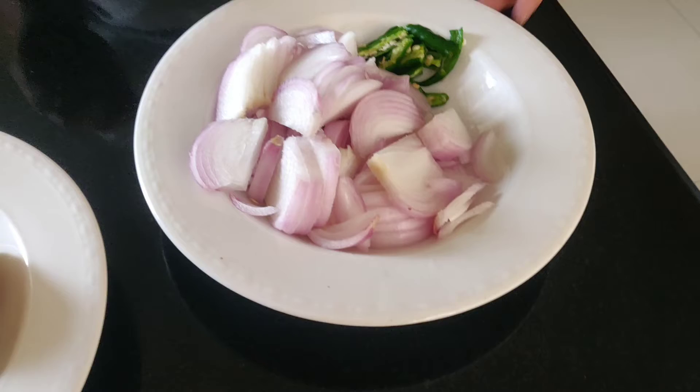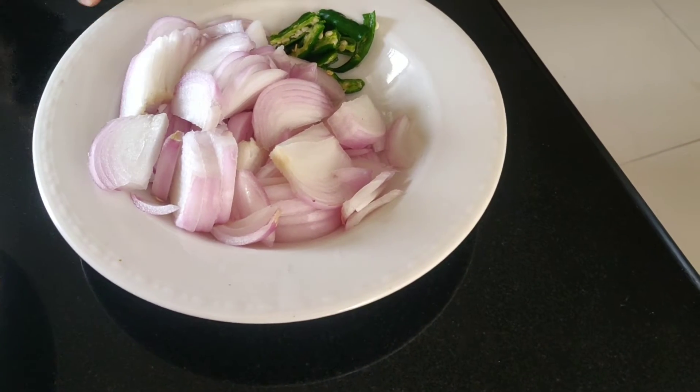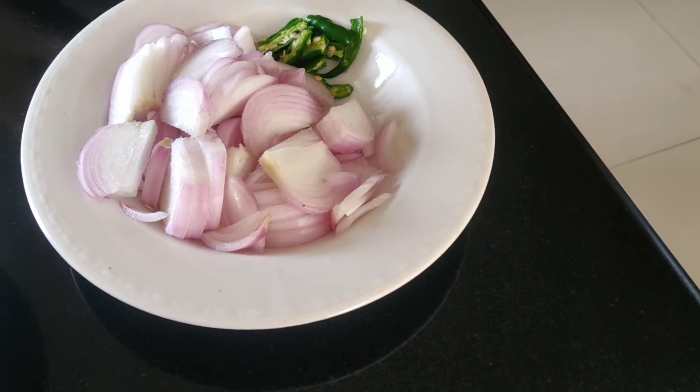Then I am going to cut the onions and the chilies.